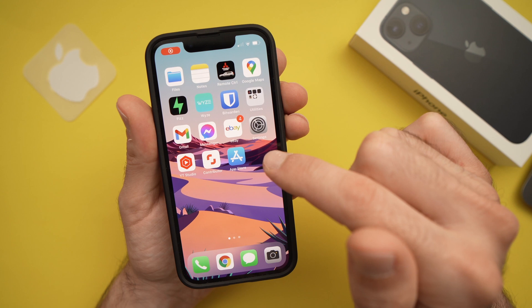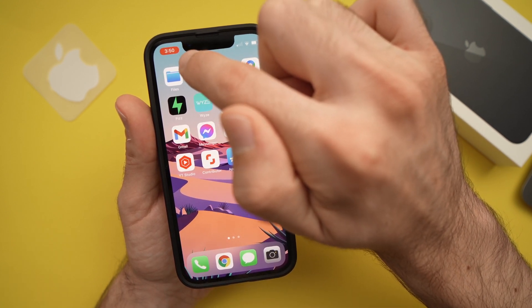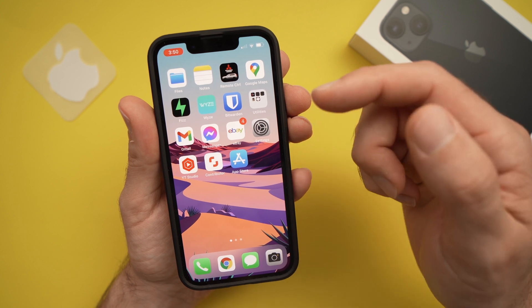The screen is now being recorded. To confirm it's recording, you can see a small red circle around the time that will blink to let you know that you're recording.